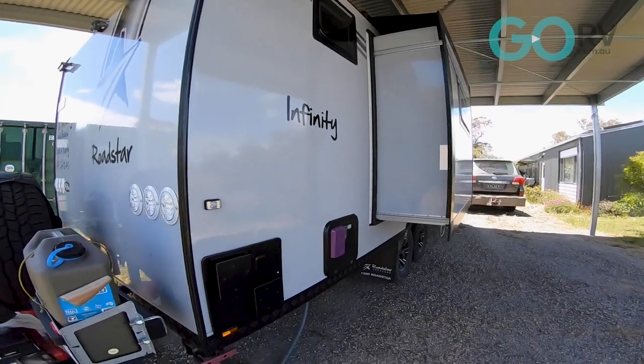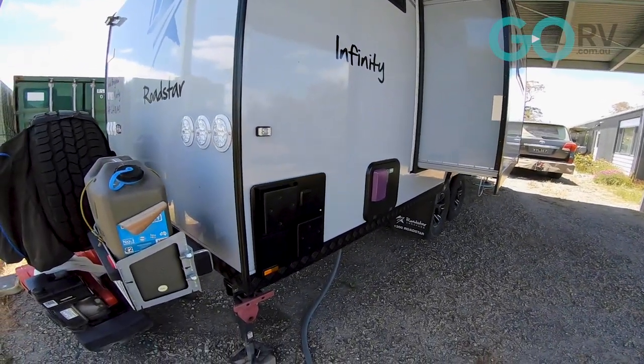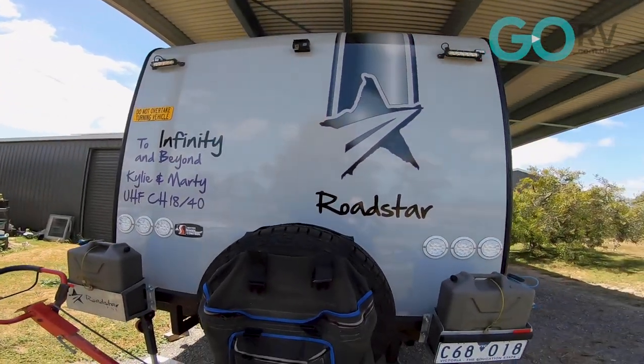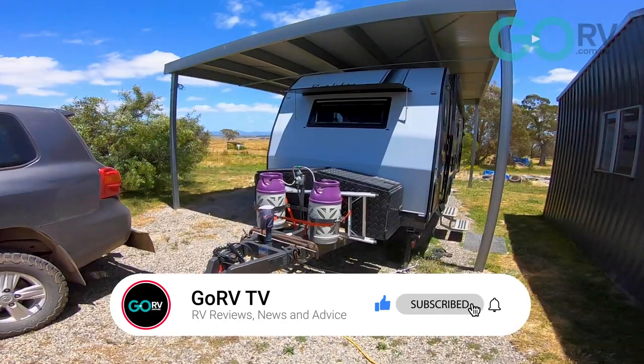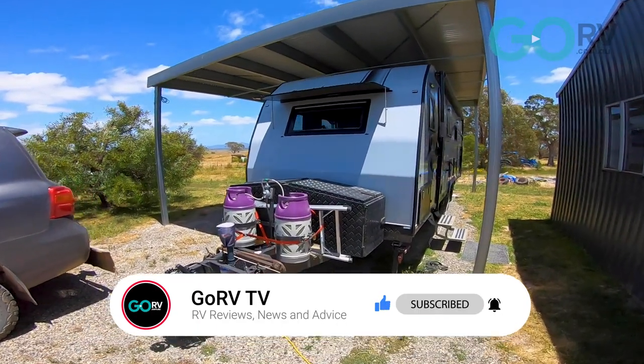I've been asked to do a video showcasing three of my favorite gadgets within our new caravan. Trying to pick three of my favorites was actually a little bit hard, but after a bit of thought I've come up with some, and I want to show you the three things that I think really make this caravan a little bit easier to live with, especially since it's our home on the road.